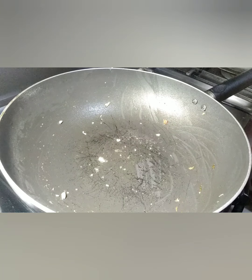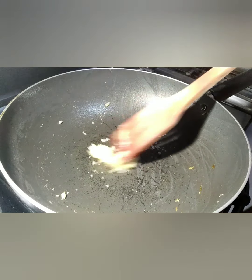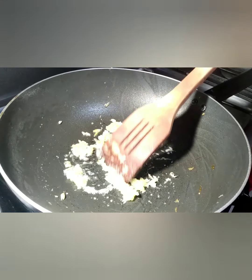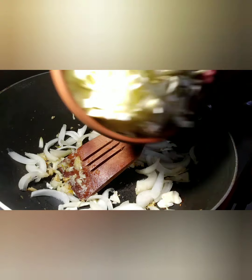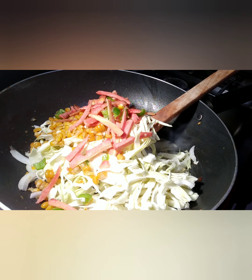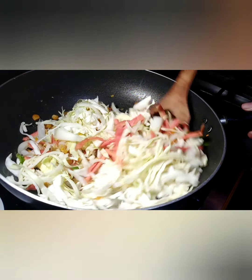Take the same pan — no need to add more oil. Put one tablespoon of garlic in it again and cook it, turning its color to brown. When its color is brown, add the vegetables: onion, cabbage, corns, carrot, and capsicum. Mix all the things very well. You don't need to cook all the vegetables fully — just semi-cook them.